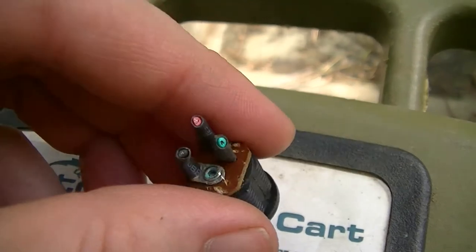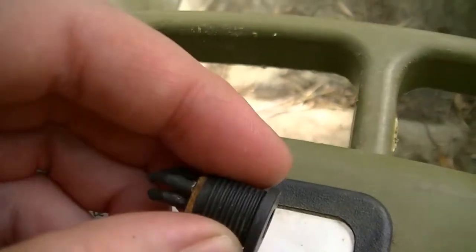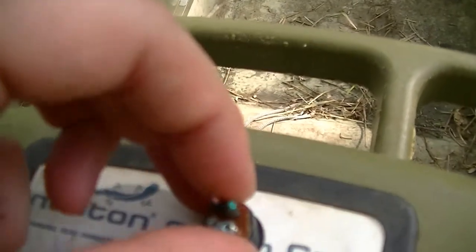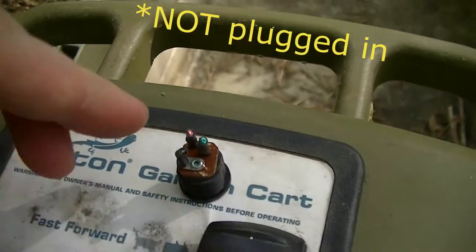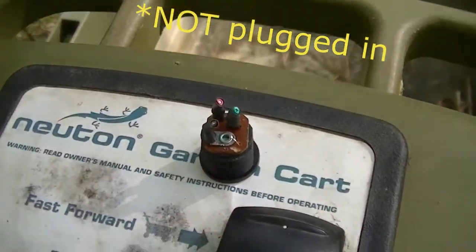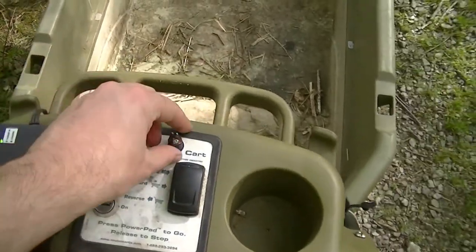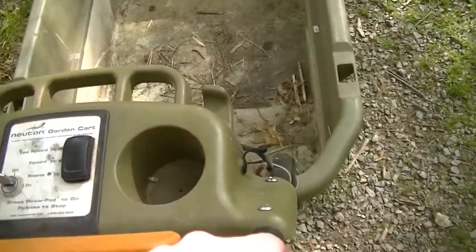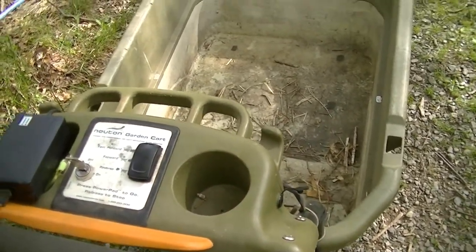The green wire is the immobilizer control, and that is what is electrically connected to the red wire when something is plugged into the connector. Overall, fairly simple repair. The replacement connector was not that expensive — like maybe two dollars delivered off of eBay.